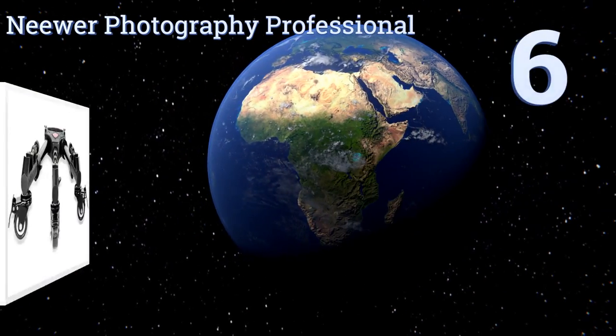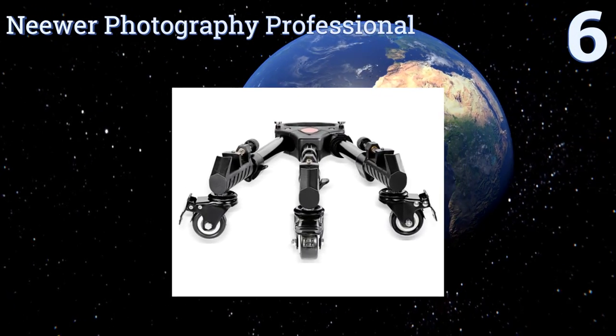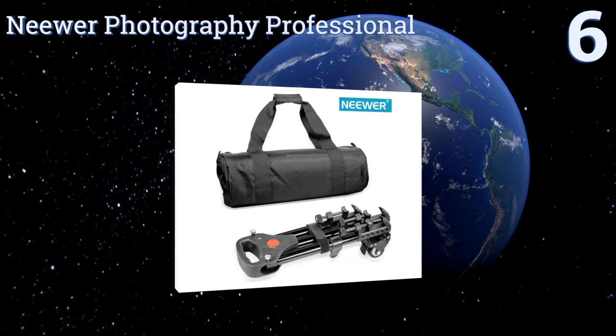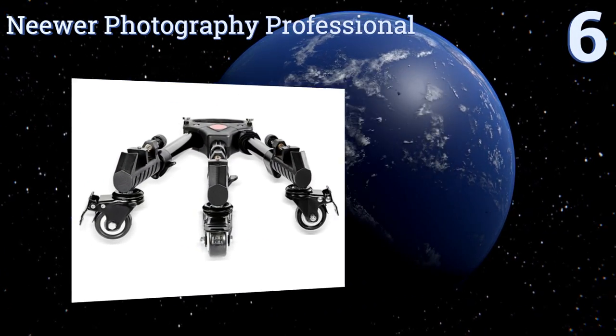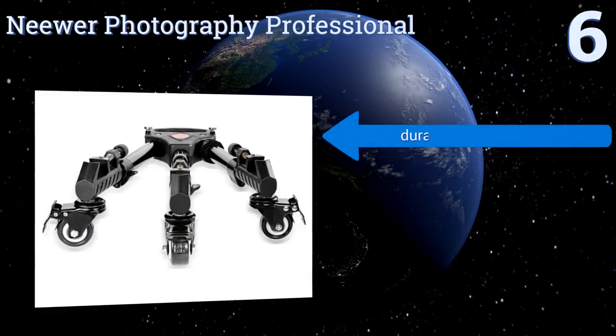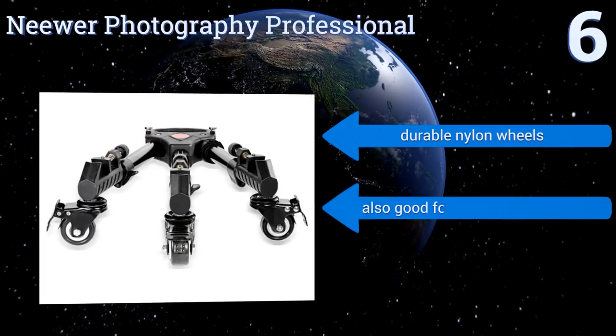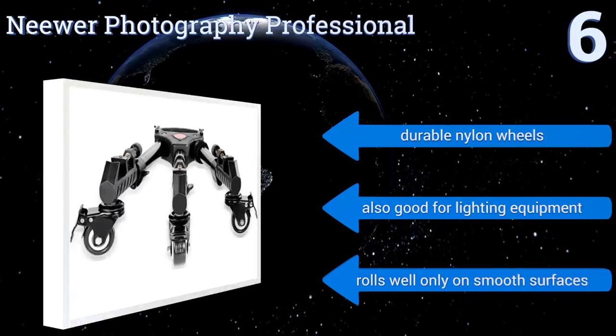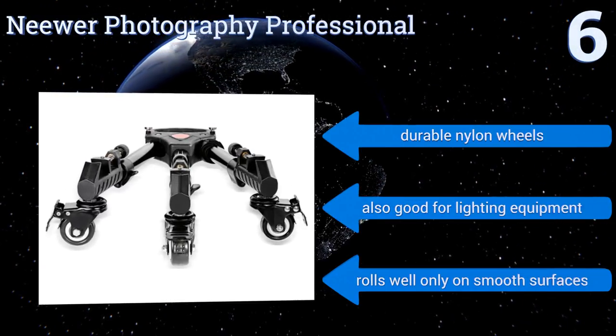Starting off our list at number six, the Niwa Photography Professional features universal, fully adjustable leg locks so camera supports of almost any size and type can securely connect to it. That ensures both safety for your gear and stability for your shot. It's equipped with durable nylon wheels and is also good for lighting equipment, however it only rolls well on smooth surfaces.